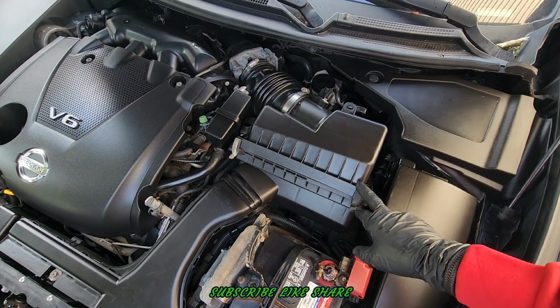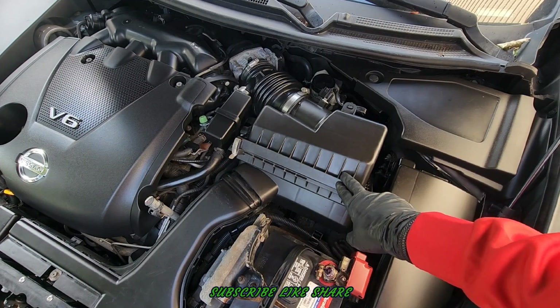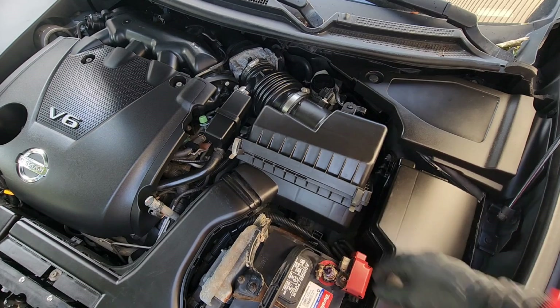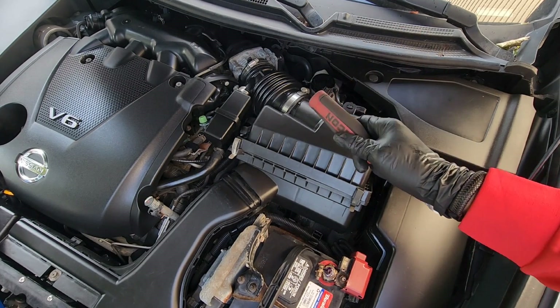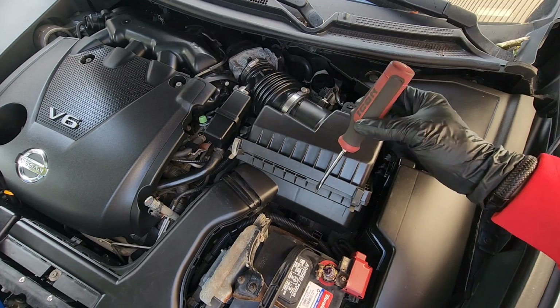What's up YouTube, this video I'm gonna be changing the air filter on a Nissan Maxima. Now all you need is a flat head screwdriver — you really don't need it, but I like to use it anyway.